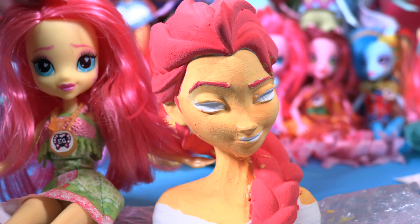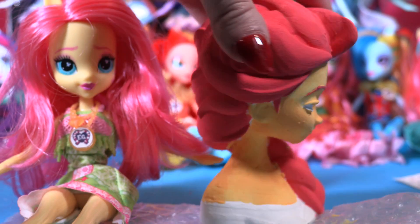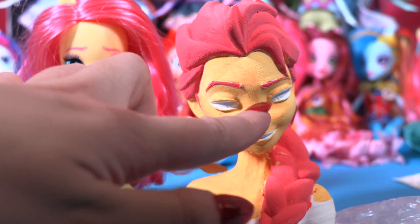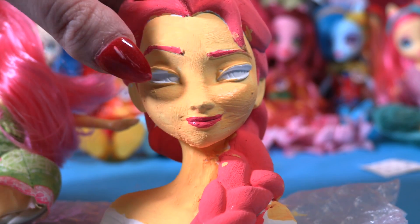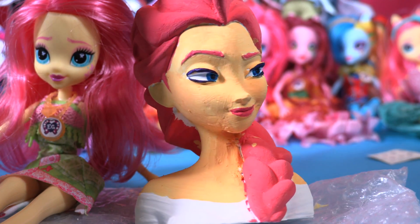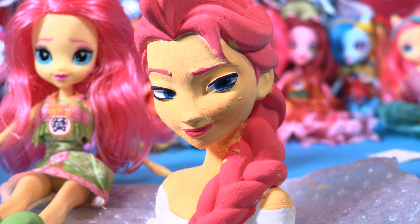She's almost the same as Fluttershy, just look at her, she's so great! Now the only thing we have to do is paint her eyes, create her little mark, lips, and the dress. Let's make the eye — I can't even believe she looks so similar to Fluttershy! Now let's do her little mark and I'm gonna create three little butterflies.